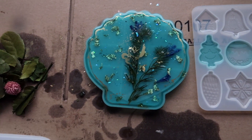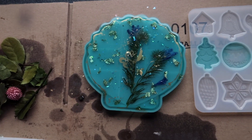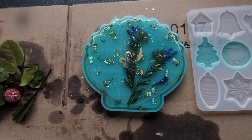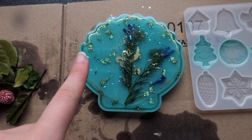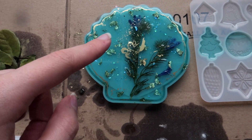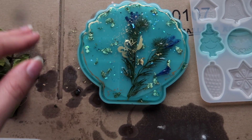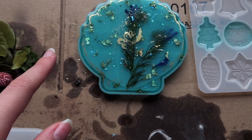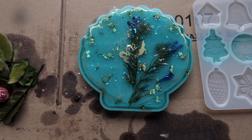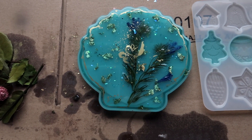I can't touch it right now because it is not dry yet - it has to dry for about 24 hours. I chose to put dried flowers in, and some gold flakes, some blue glitter, and then some blue resin that is see-through. That's what I did here, and tomorrow we're going to unmold it and I really hope it will look very cute.